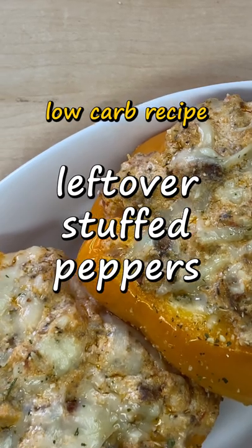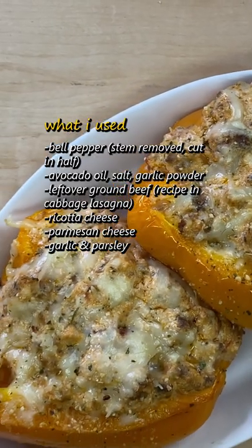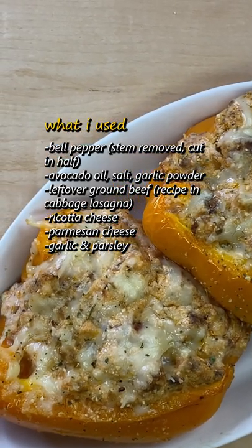I think that stuffed peppers are a great way to use leftovers. I would usually make it with some pork sausage and cream cheese or something like that. But for these,